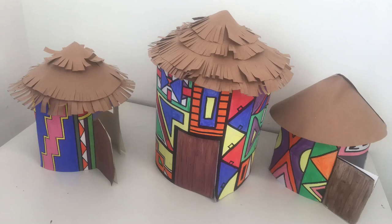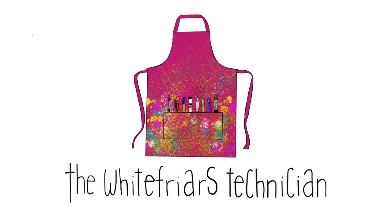Hey guys and welcome to this tutorial on how to create an Ndebele house. Today you'll be learning how to create an Ndebele house out of paper and paint. So let's get started.